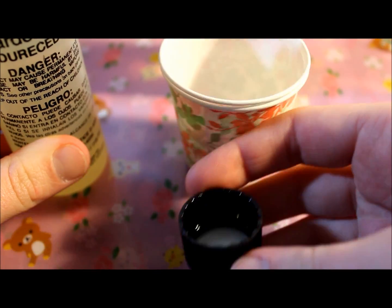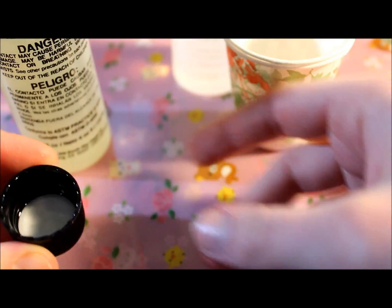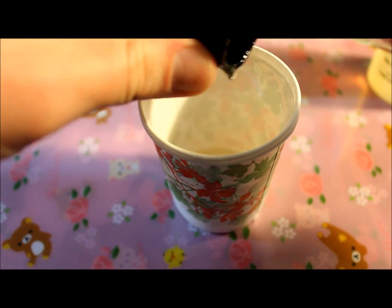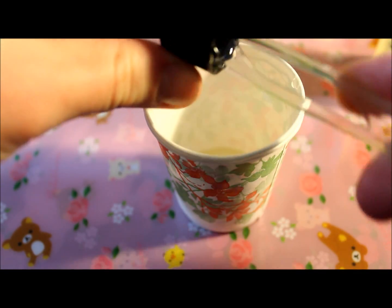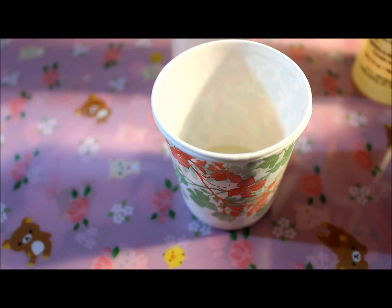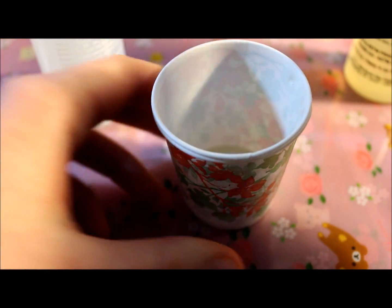Usually how I pour, I just measure using the cap. I'll pour the resin into the cap and then into the cup. You can take a spoon and scrape out the stuff that doesn't come out easily. Then once you pour the hardener in, you can do the resin — it's a one-to-one ratio, so you don't really have to do any math or anything crazy like that.